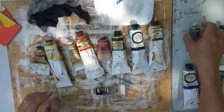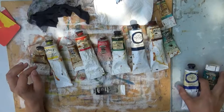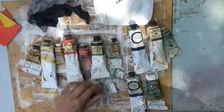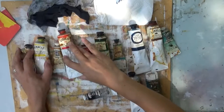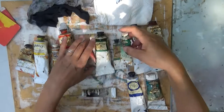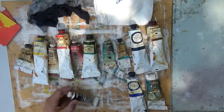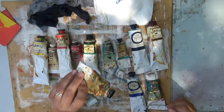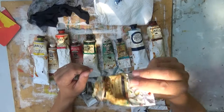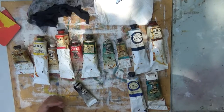I do use these all in roughly the order I mentioned. The blues kind of mix in together — if I have the cerulean in, it sits right there on my palette. If you're going to be painting, get the big tubes of the colors you use the most, like white, because you use a lot and it's more cost-effective.